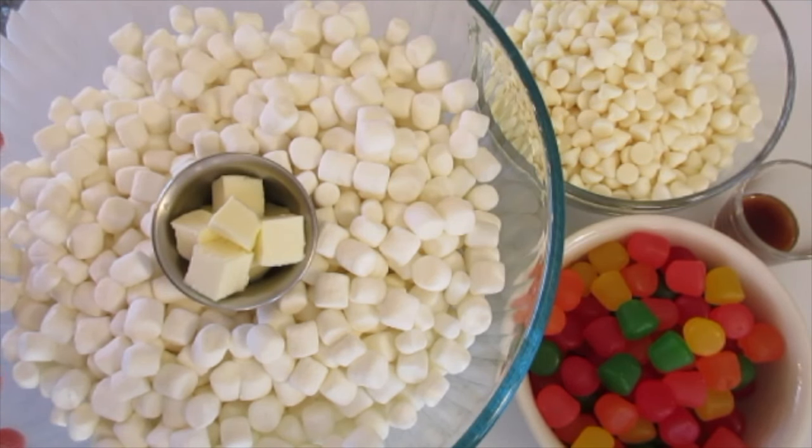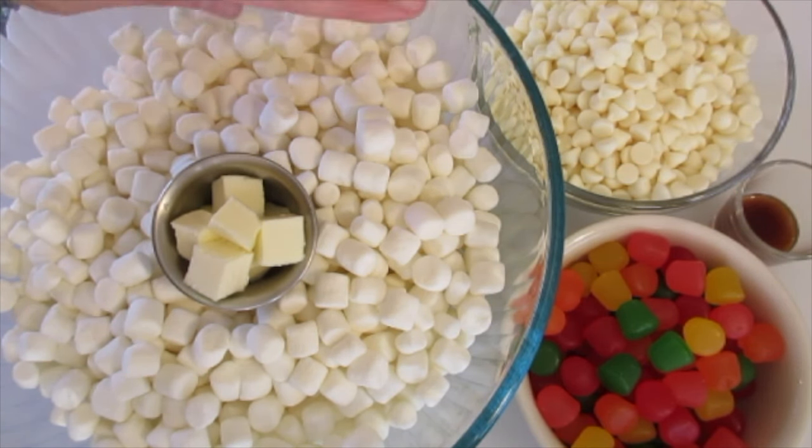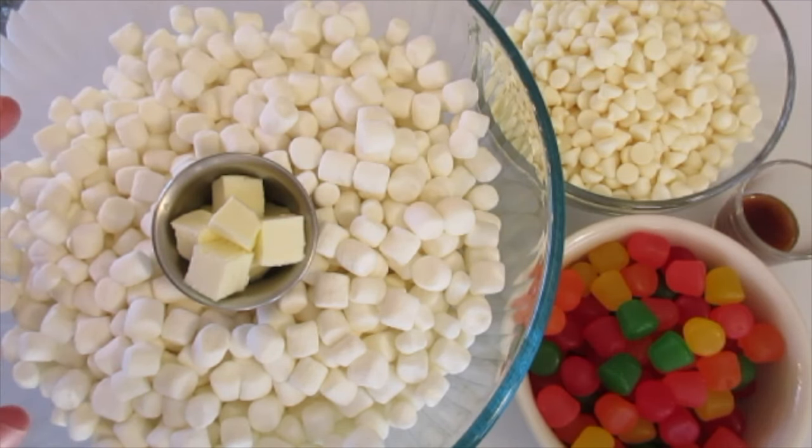Hey guys, Deronda here with Foods 101. Christmas is right around the corner and I'm giving you a heads up on how to make this nougat candy. Don't let it intimidate you — it's very simple and easy to do.